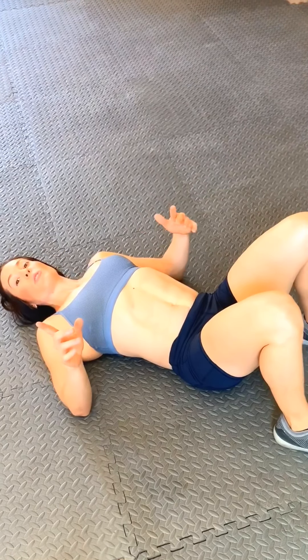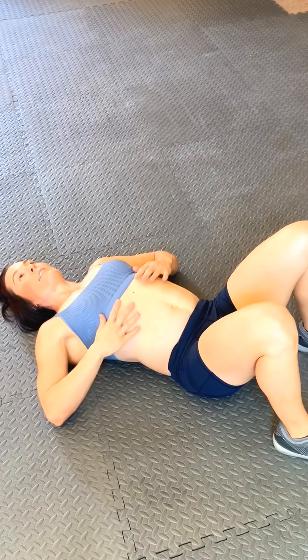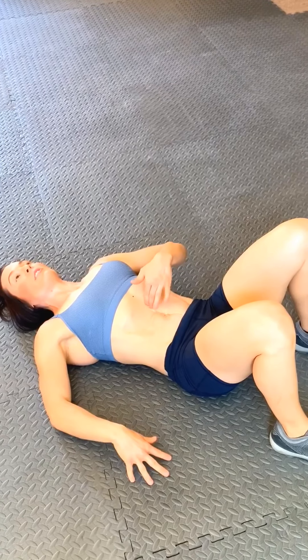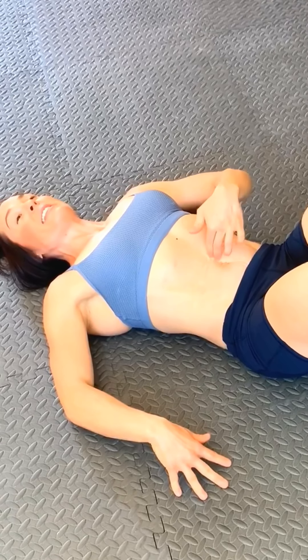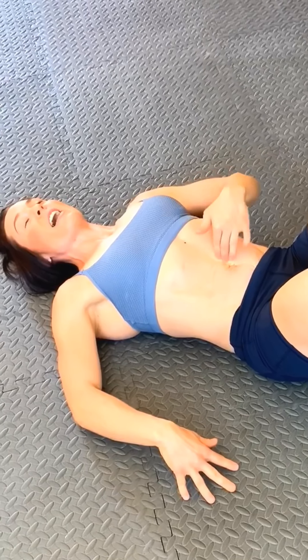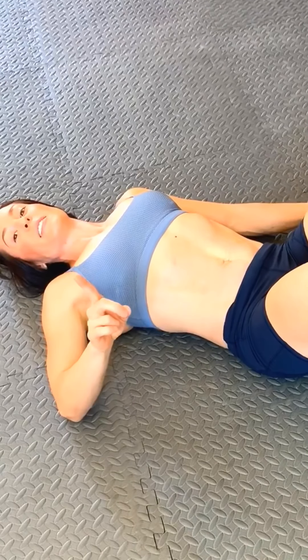Use your breath and feel for that tension. Inhale, exhale, engage — you're lifting the pelvic floor. Now I can't sink my fingers in because I've generated full tension on that tissue. That's what we want. That is a functional diastasis.